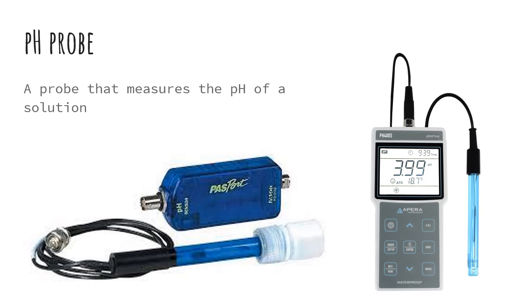And then last but not least, we have a pH probe. This measures the pH of a solution, so it'll tell us how acidic or how basic a solution is.